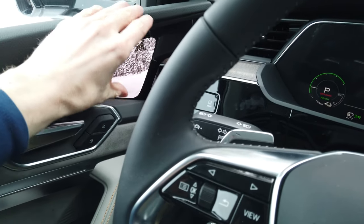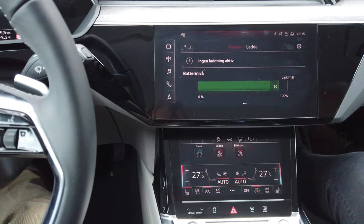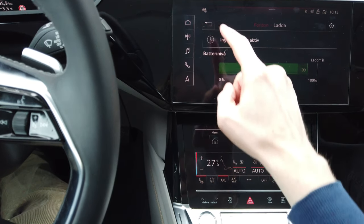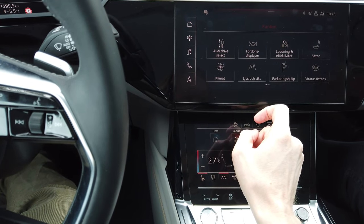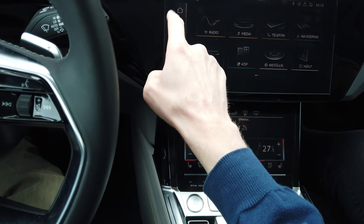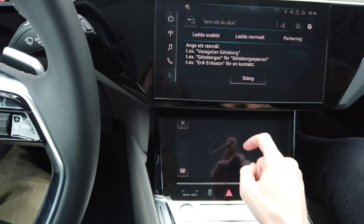The only thing is this display should maybe have been up here, and a lot larger. What I liked here was the navigation — and when you want to push in a destination, you could start typing here on this display.